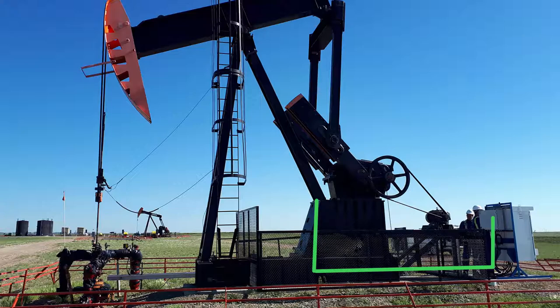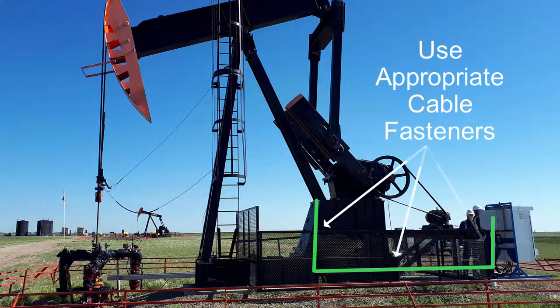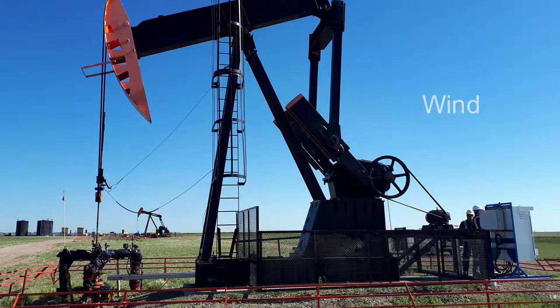Secure the cable to the pump jack frame using I-bolts, U-bolts, outdoor rated cable ties, or similar fasteners. Consider the impact of wind on the cable and check that the cable will not be under strain during the complete stroke motion.